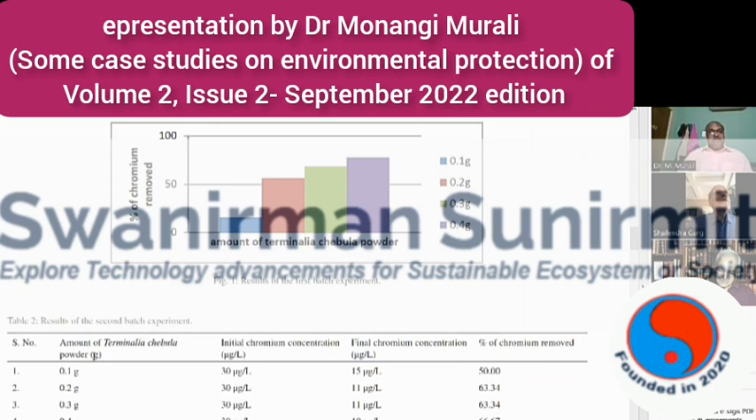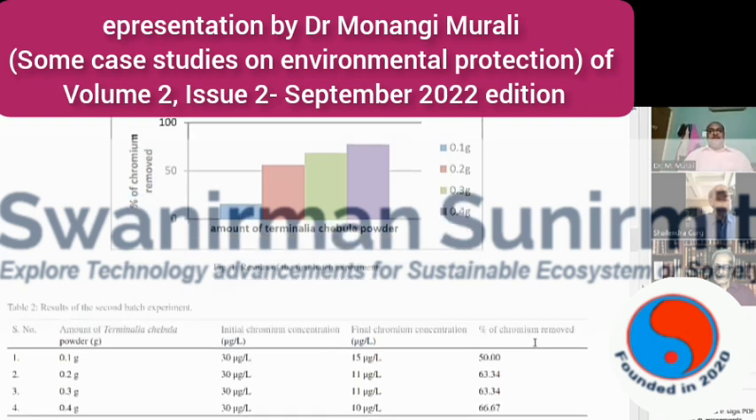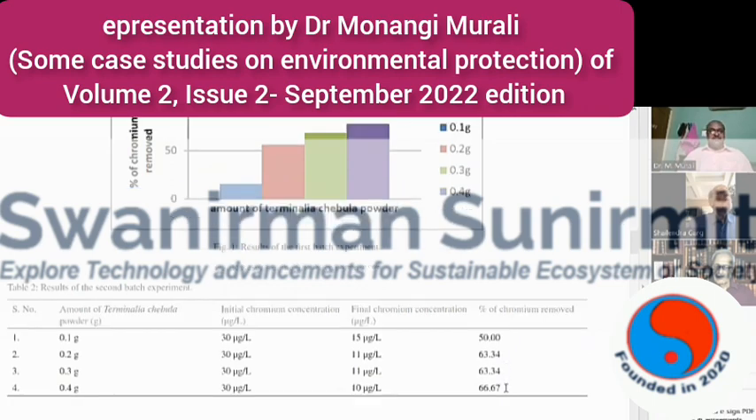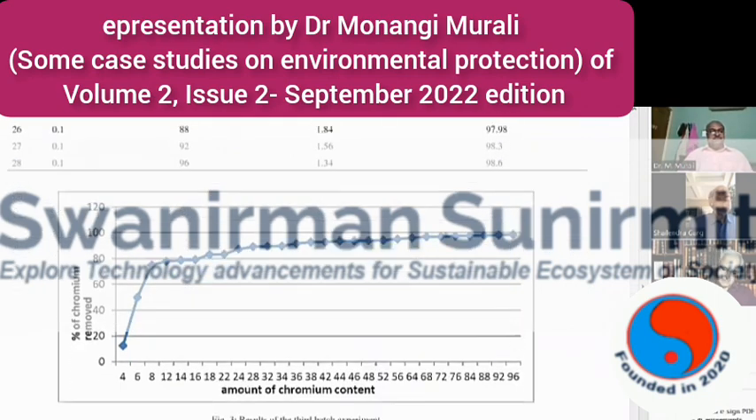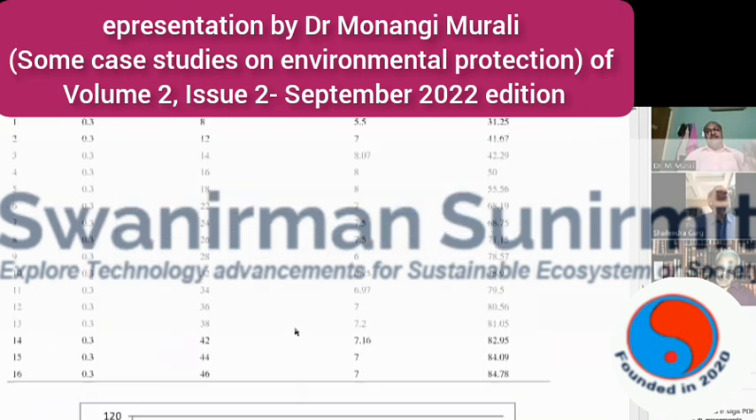I prepared a table for this. By adding 0.1 gram of this leaf powder, I observed 50% chromium removal. By adding 0.2 grams per liter of waste water, we can remove 63% of the chromium. I conducted different experiments to find out the sorbability of the Terminalia chebula powder for removal of chromium from raw waters, and found that the percentage of chromium removal increases as the amount of leaf powder increases.